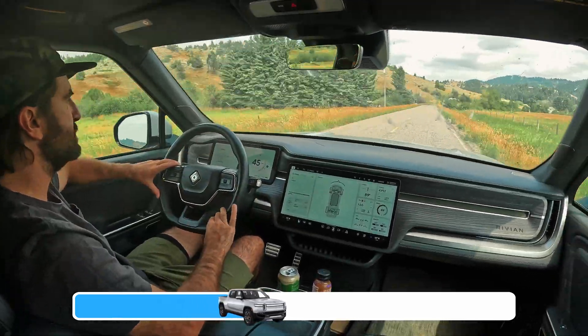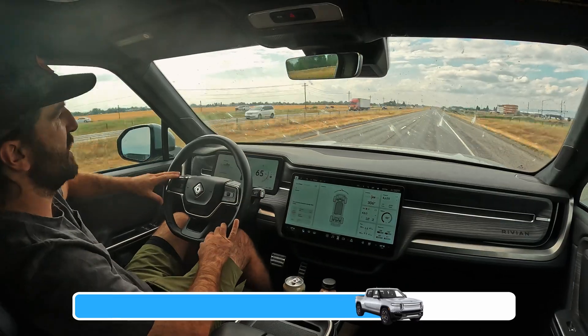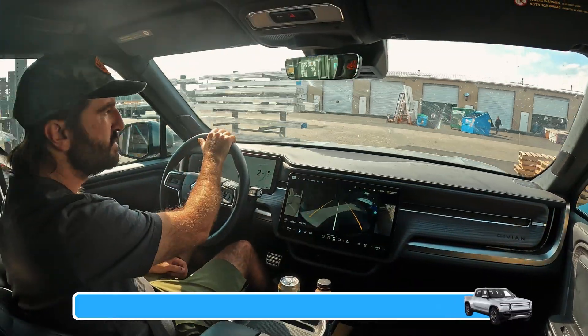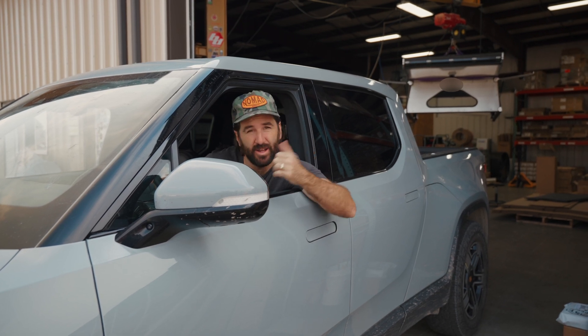In the loop without the camper, in mild traffic but pretty high winds, we saw an overall efficiency of 2.6 miles per kilowatt hour. We just finished the range test with no camper on the truck and now we're going to flip the camper on and see how it does.